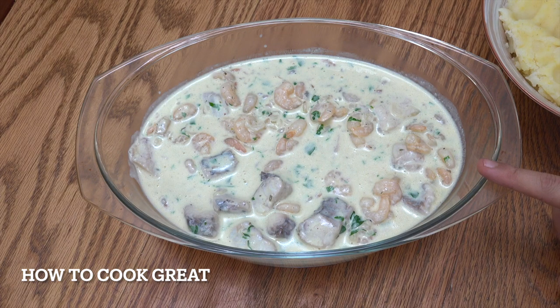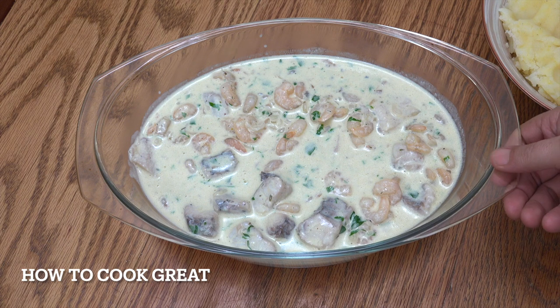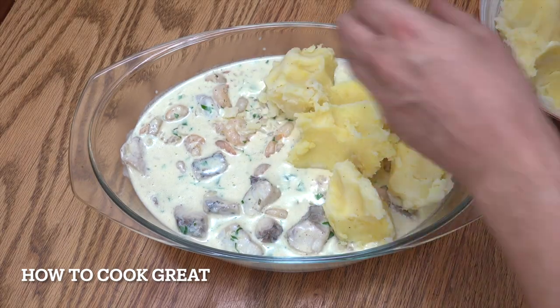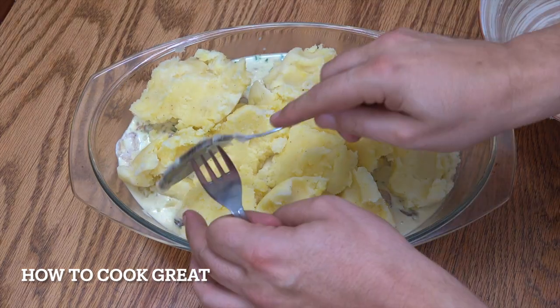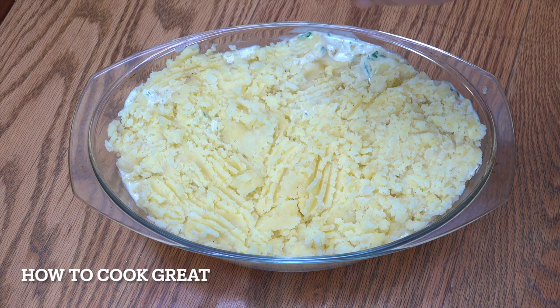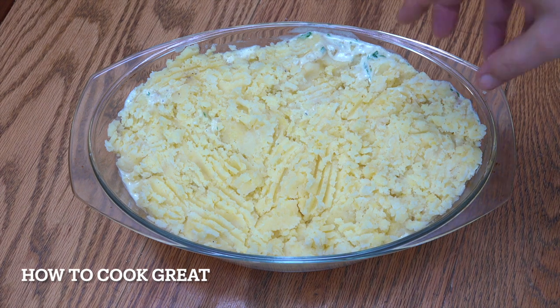So I've now decanted our sauce into this ovenproof dish. I'm using glass — you can use metal or ceramic as well, as long as it can go in the oven. By the way, get your oven on nice and hot — we're going to cook this at about 220. I've got quite a lot of sauce there, which I'm happy about, because once I put the potato on, if it bubbles up a little bit, I love that. I'm going to get my potato, place it on there. You saw me just put that potato on — I got those little peaks and troughs with the fork.